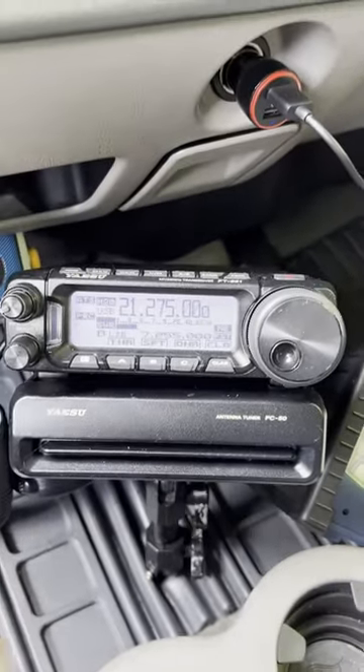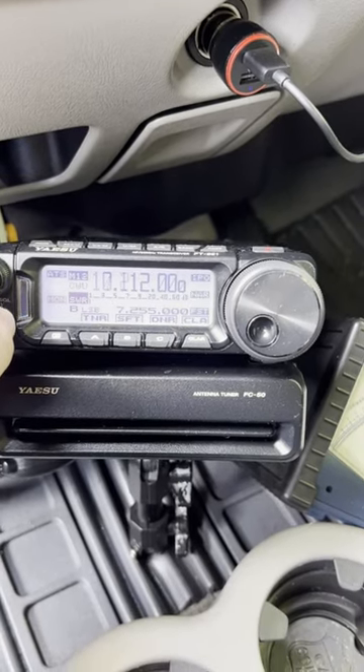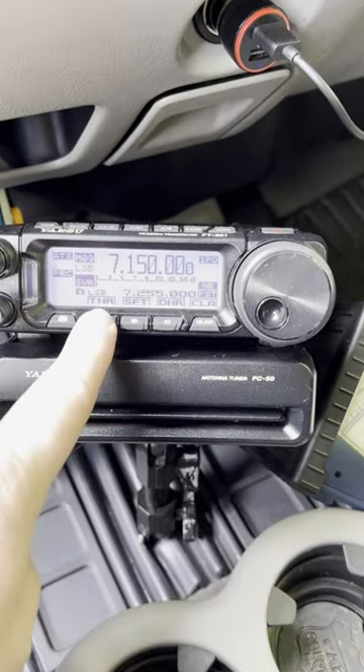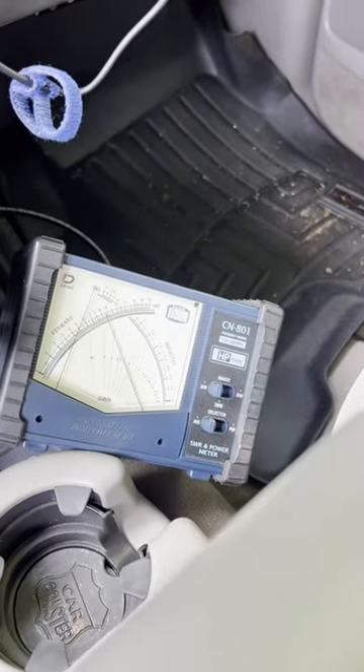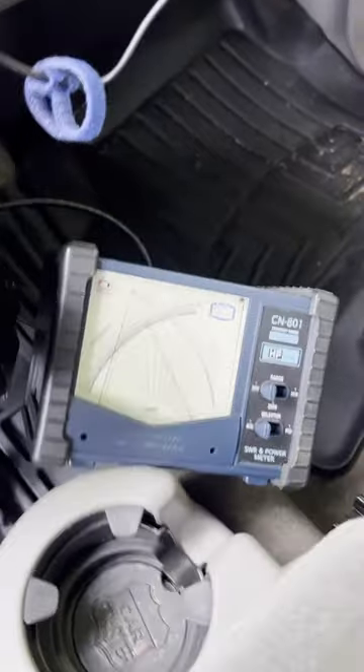So I'm going to use my memory tune, which I like to use mobile, and I'm going to go down to the 40 meter band and press tuner. Notice the SWR is off the scale on the meter as well as on the radio. Notice the antenna is lengthening itself because it's going to a lower frequency.